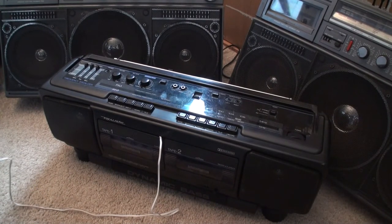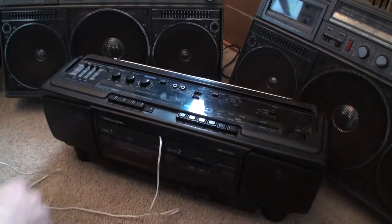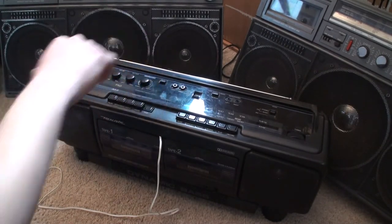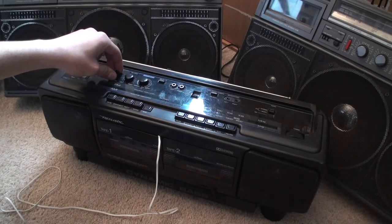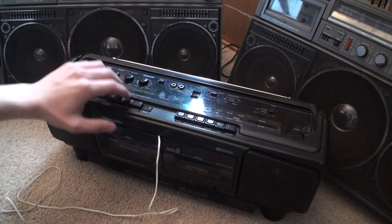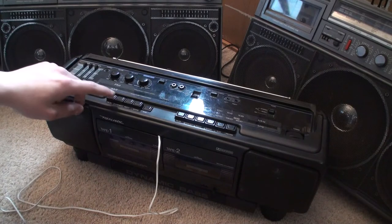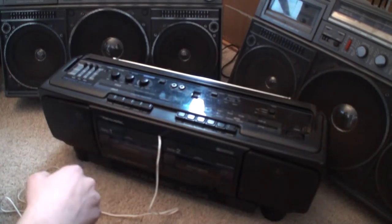Anyways, let's play it. I turned off the subwoofer — that's what I was looking for. This is such a nice sounding stereo.